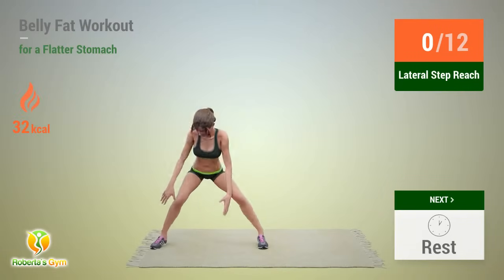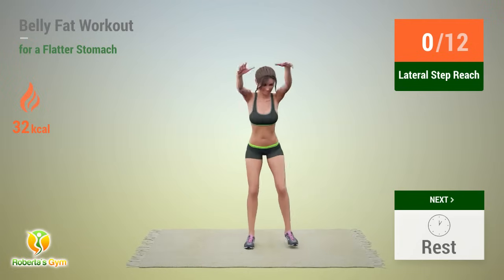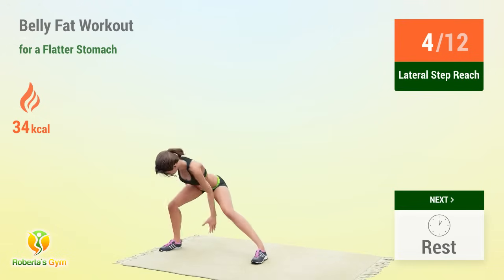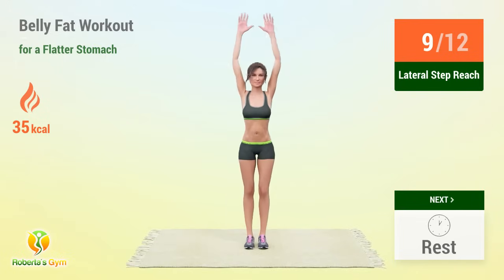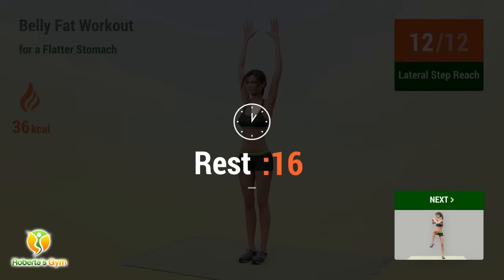Up next: lateral step reach! 1, 2, 3, 4, 5, 6, 7, 8, 9, 10, 11, 12 — rest time! 1, 2, 3, 4, 5, 6, 7, 8, 9, 10, 11, 12 — rest time!